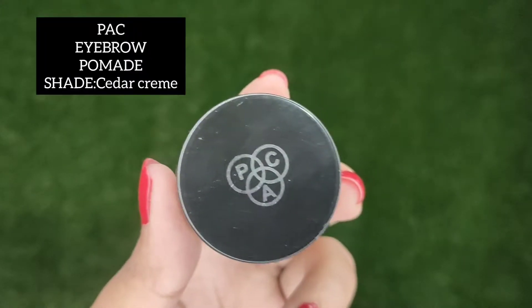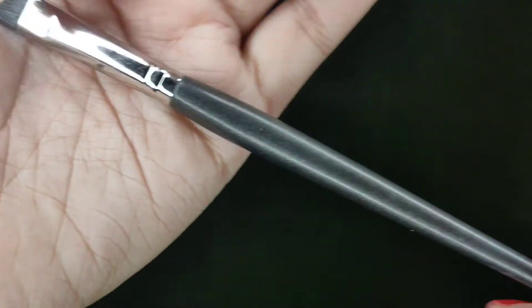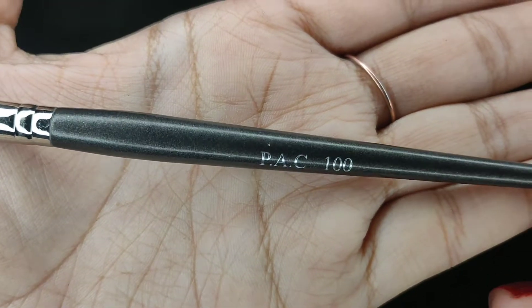So probably the only thing that you'll need is an eyebrow pencil or a pomade. I'm using this one from PAC in the shade Dark Cream, and taking this angular eyebrow brush from PAC in the number 100, which also has got a spoolie with it.